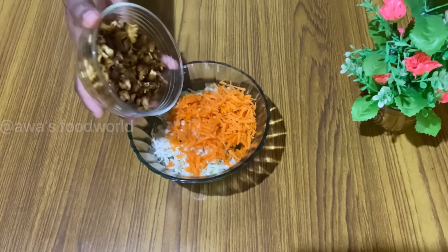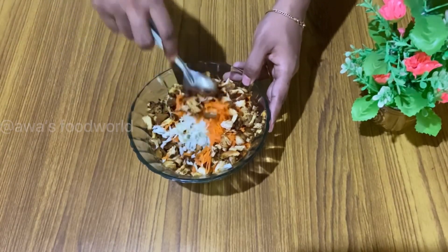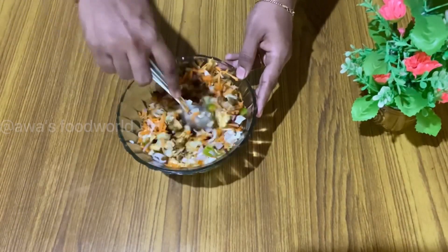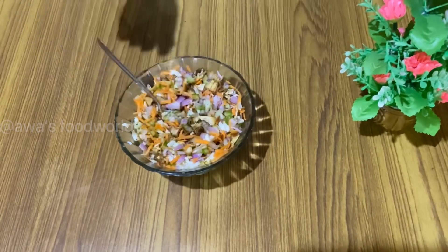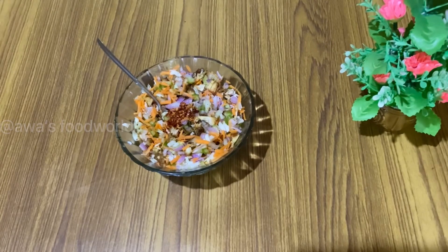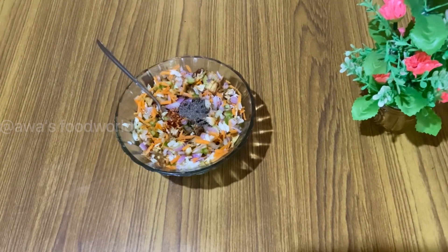I can fry chicken over here. Dessert that into mouth is good. Mix the filling in the middle.